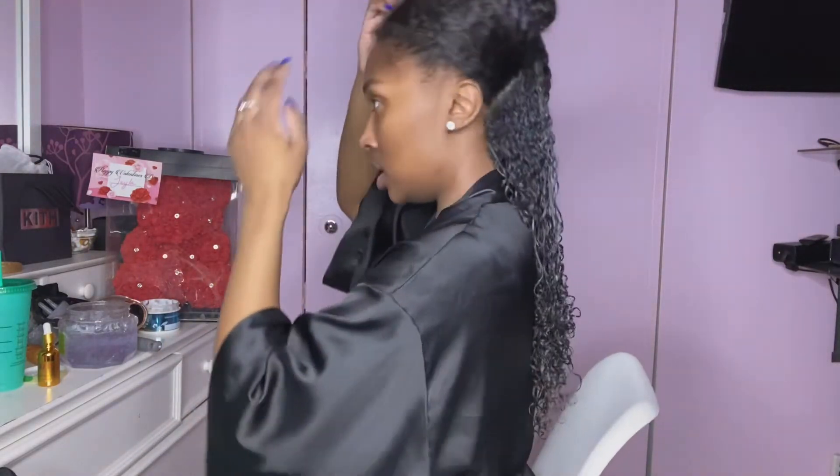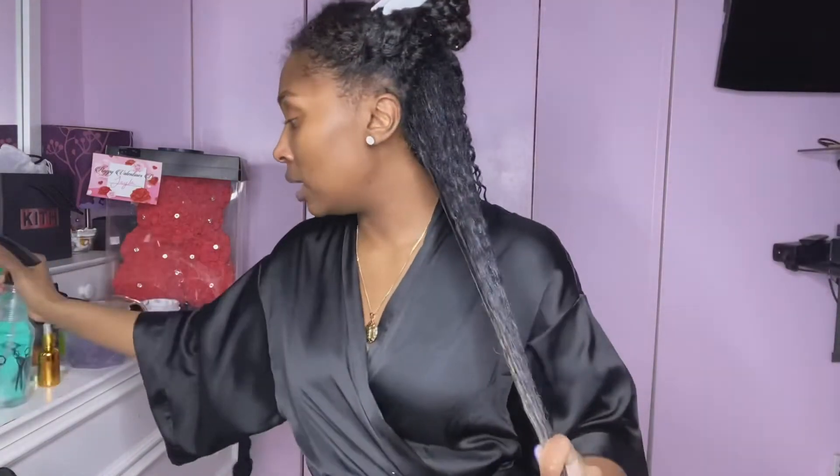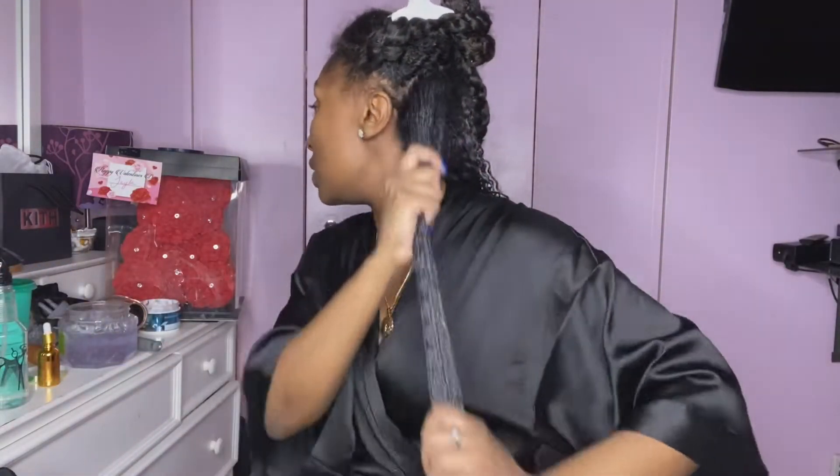Okay so I showed y'all how I was shingling — this is the results; that's just one tiny little section. I'm gonna keep doing it and showing y'all as I go. Spraying it again because you want to make sure your hair stays wet.